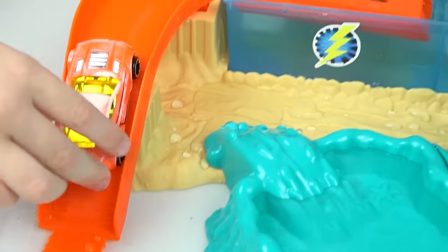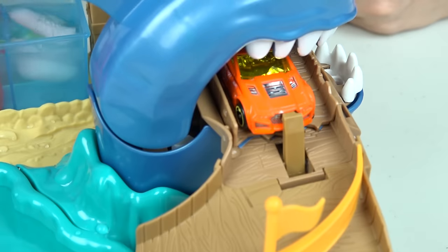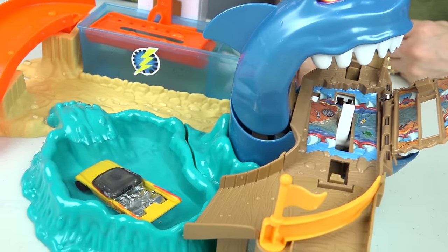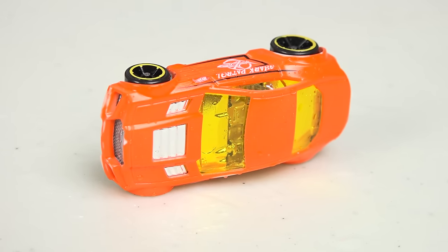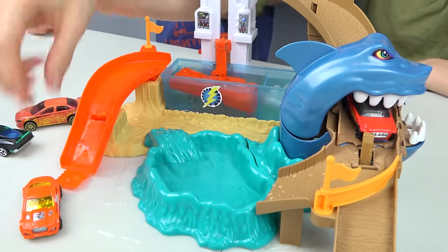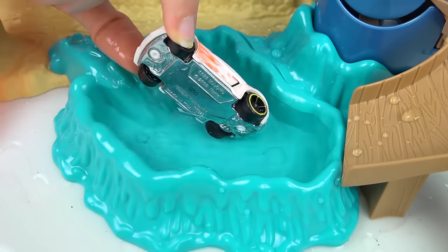Let's see what this shark patrol car changes into. It turned orange again. You ready to rock the shark track? Here we go — whoa, he got jumped! We need a buddy to save him. Save the shark patrol car! He turned yellow. The shark patrol car got launched way out here. The shark patrol car turns white with orange stripes on the side.